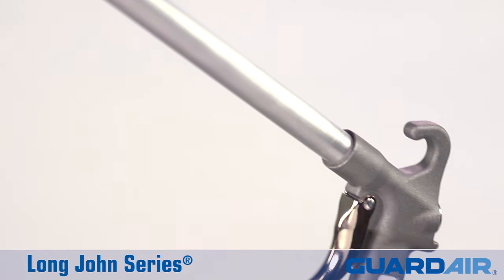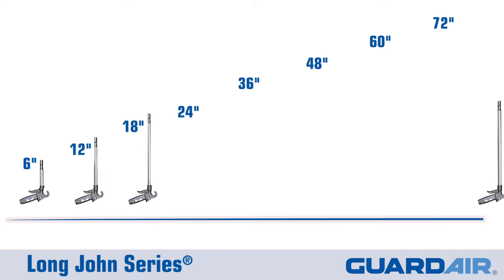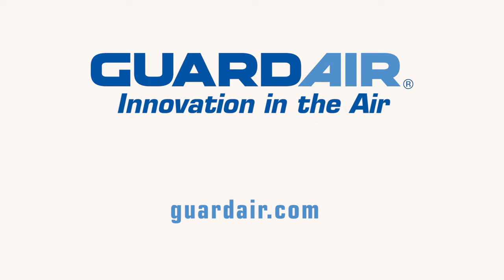Long Johns are available with heavy-duty aluminum extensions ranging from 6 to 72 inches. Longer lengths are available on request. Visit our website for more information.